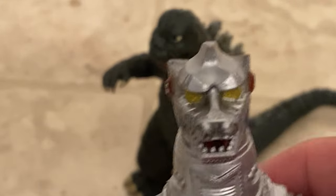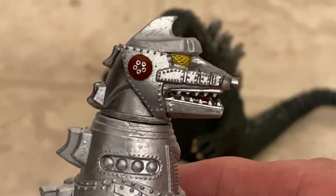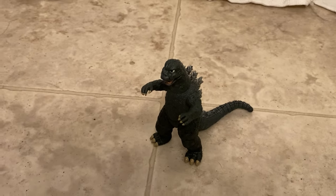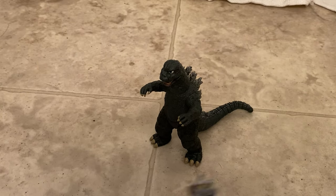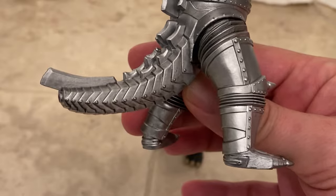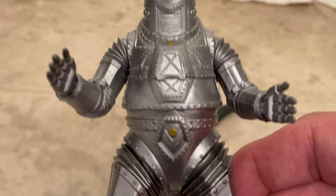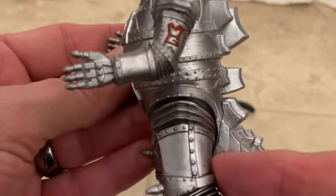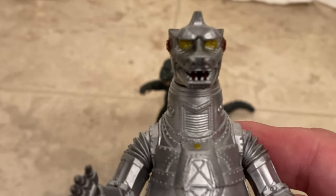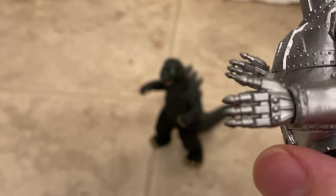The older you get, the silly childhood stuff doesn't seem so silly — you realize you can have both. Wow, this is a really cool looking little figure. The detail on him is pretty awesome. He's sort of dirty looking, like the suit was.